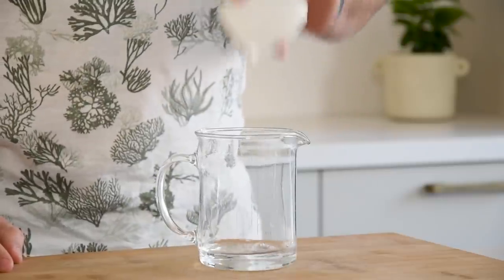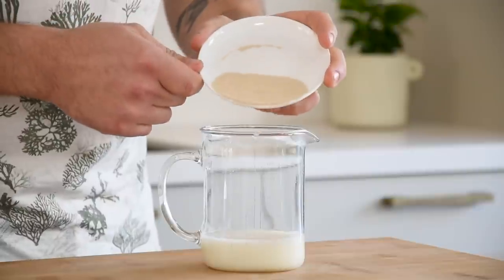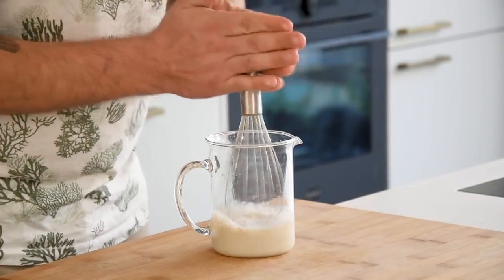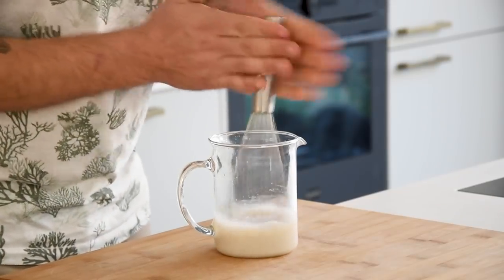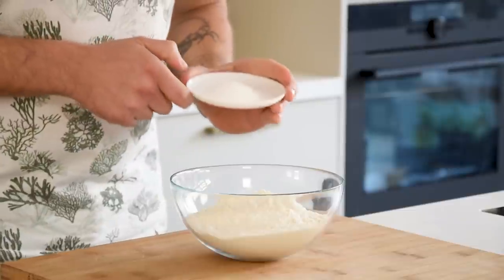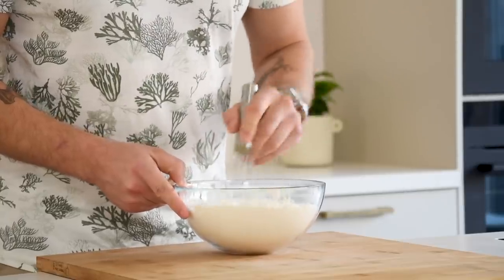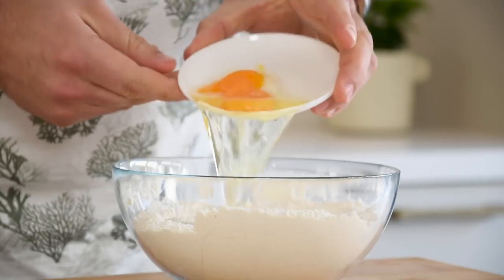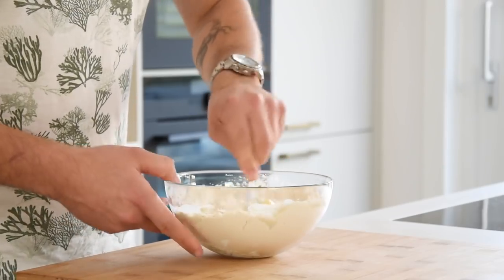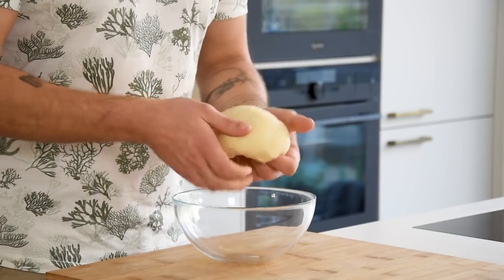Now for the doughnuts, pour 65 grams of water into a measuring cup and also add 65 grams of milk and 7 grams of yeast. Mix this well for around 30 seconds. Then mix 350 grams of flour with 2 grams of salt and 30 grams of sugar in a bowl. After that, add the yeast mixture with 1 egg and 50 grams of butter. Now mix this and then knead it into a nice ball of dough. It's done once your hands and the bowl are clean.